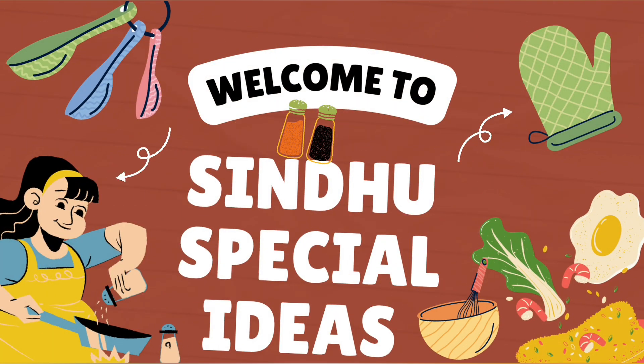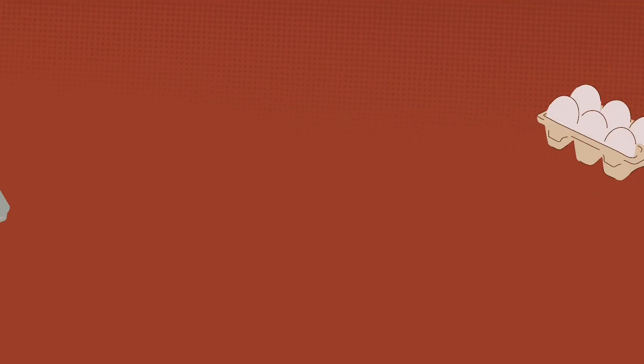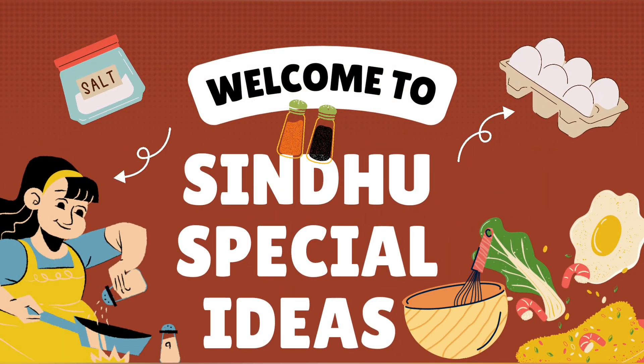Hello Friends! Welcome back to Sindhu Special Ideas. I am going to give you a special recipe today.